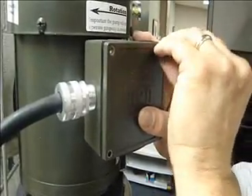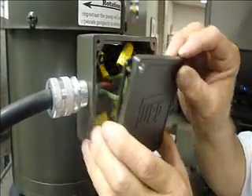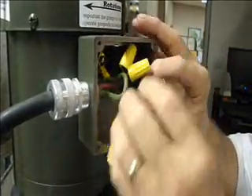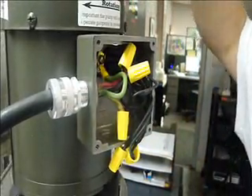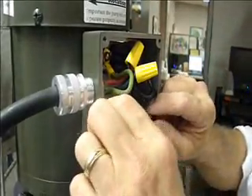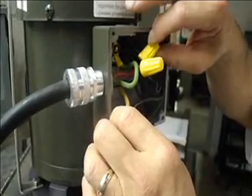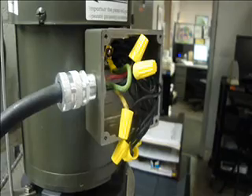Now if we need to reverse rotation — the rotation, in some cases, depending on your incoming power — this pump needs to run in clockwise rotation. If for some reason it's running in reverse, you want to switch your line one and line three, which would be the white and the red wire. Just swap those around, and that'll take care of correcting the proper rotation.